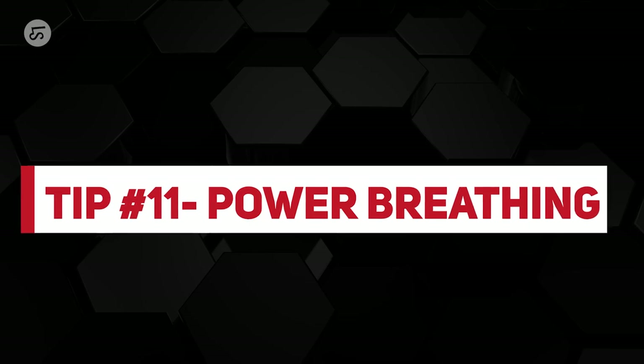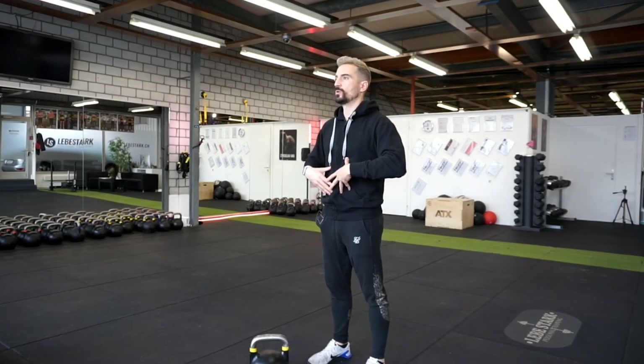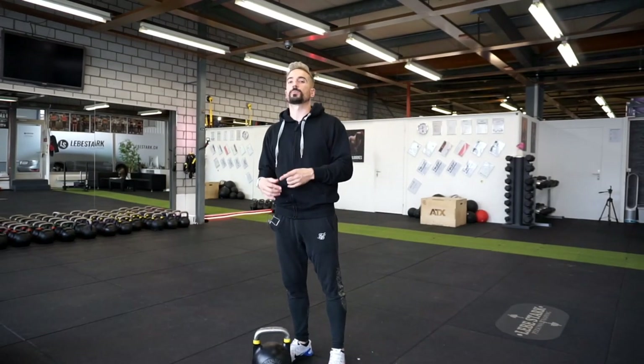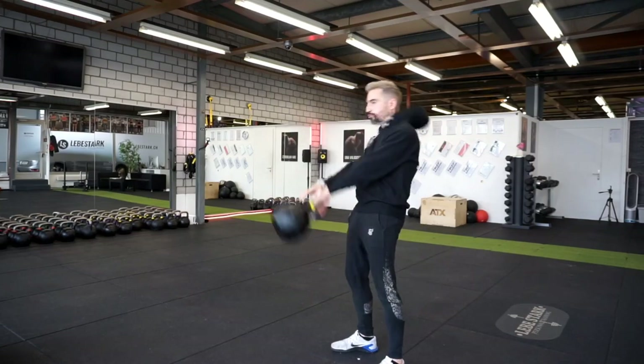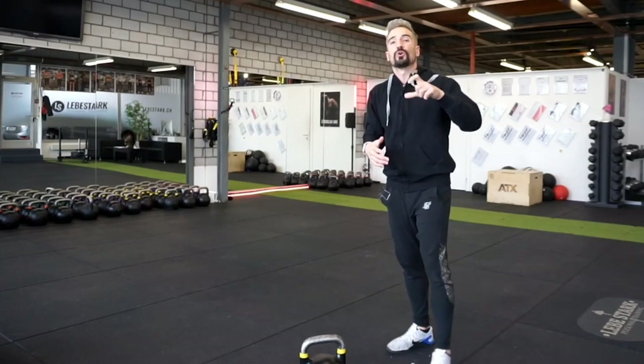Tip number eleven: engage in the proper breathing technique — we call it power breathing; Pavel calls it breathing behind the shield. Make sure your abdominals are tight and emphasize the exhale, not the inhale. Place your hands on your belly to feel how the abdominals are working. When you swing for a longer duration, you can also breathe two times per rep.